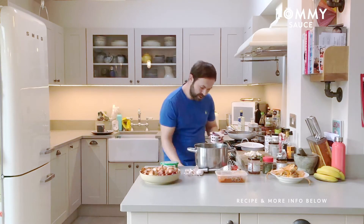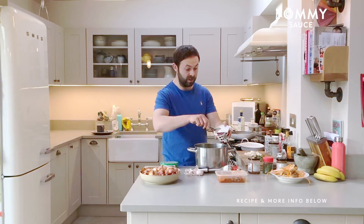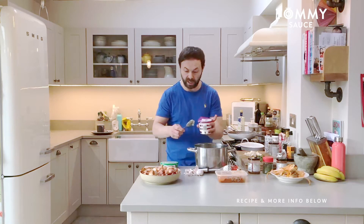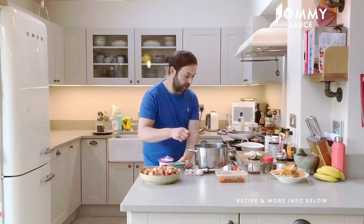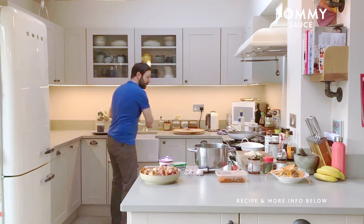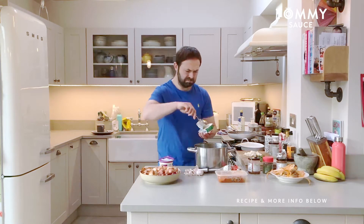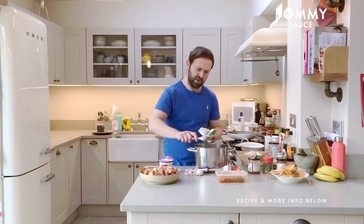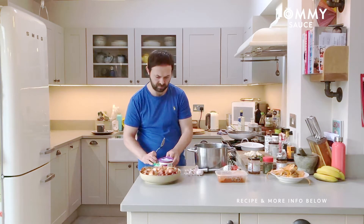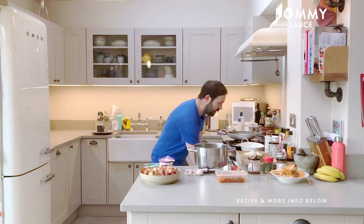In goes a bit of crème fraîche. People make it in lots of different ways — a bit of crème fraîche in there just helps make it a little bit smooth. I've got some soft cheese with garlic and herbs — just put a little bit of that in, just for a nice little flavour. You can use Boursin as well, like a nice French garlicky cheese.